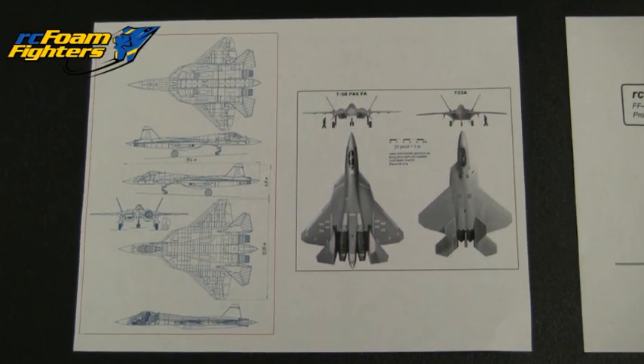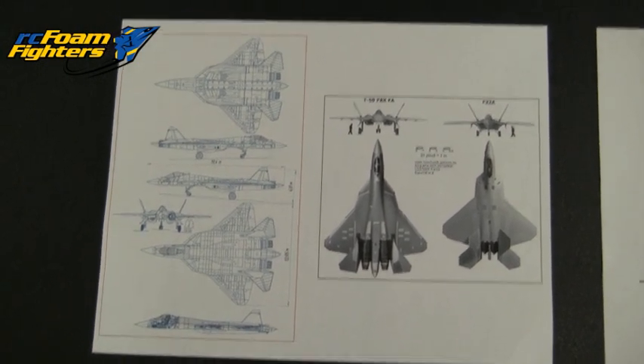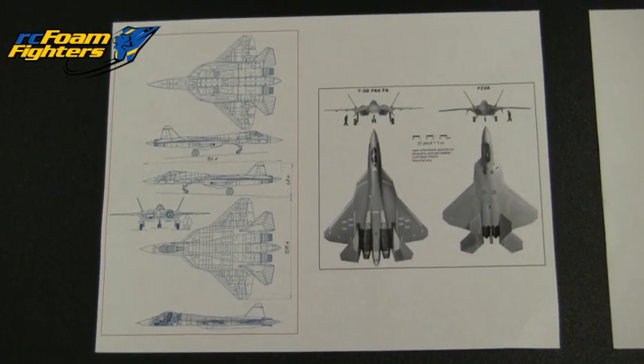Hey everyone, this is Paul with RC Foam Fighters. This video is just going to be a super quick teaser video to show you some of the work I'm doing on a new project that I just started.